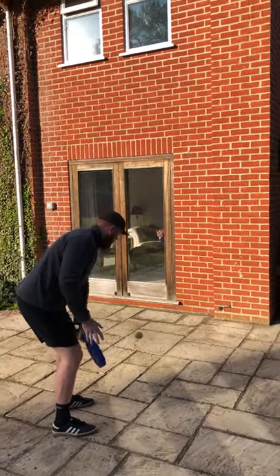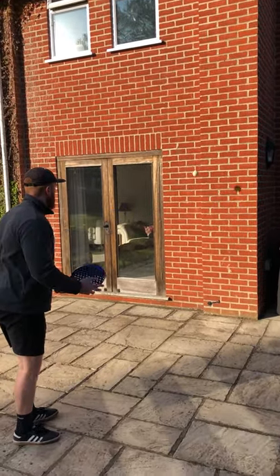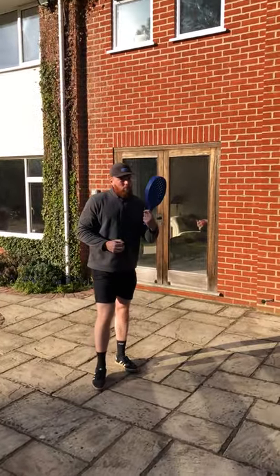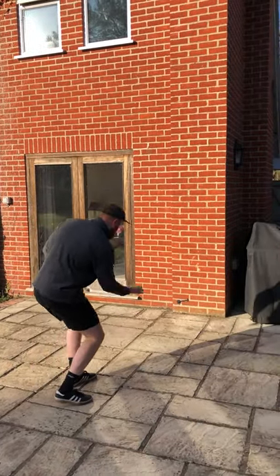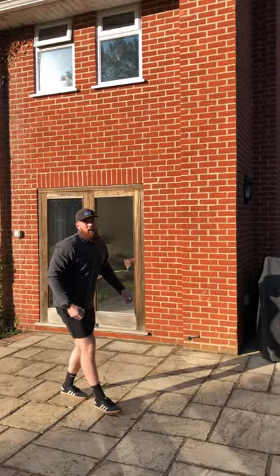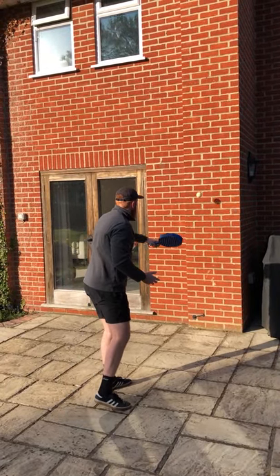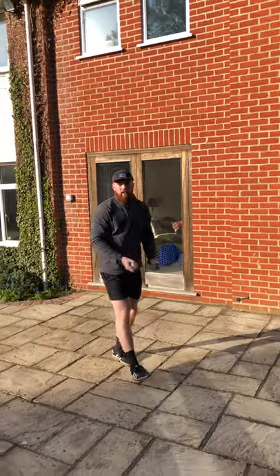If you don't have a bat, the other option is you can use your hand — it's a little bit harder, a little bit trickier, but you can still do it. And if you're finding it way too easy, you can use the bat or your hand and try to do it without it bouncing, which is going to be quite a lot harder.